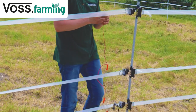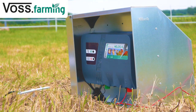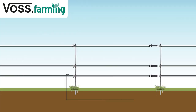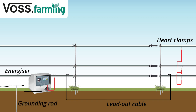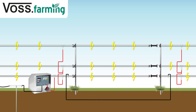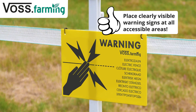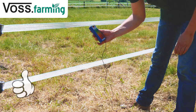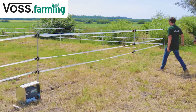Now connect the 3 rows of tape using a hard clamp connection cable. Always check the voltage before putting your horses out. You need at least 3000 volts for a secure fence.